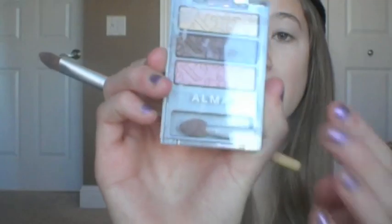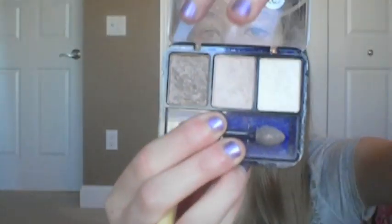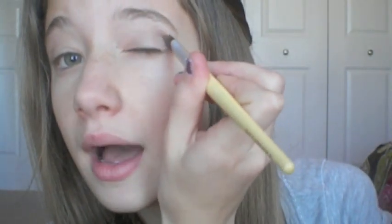Then I'm going to take this little Almay palette — the color in the middle is what I typically use in my crease because it's darker. Or I sometimes take this CoverGirl palette and take this brownish color over here. I'm going to take the Almay palette, just a little bit on my EcoTools brush, and put that in my crease. You can work it up as well, because when you put the highlight color you can always blend it. Then I'll do the same for the other side.